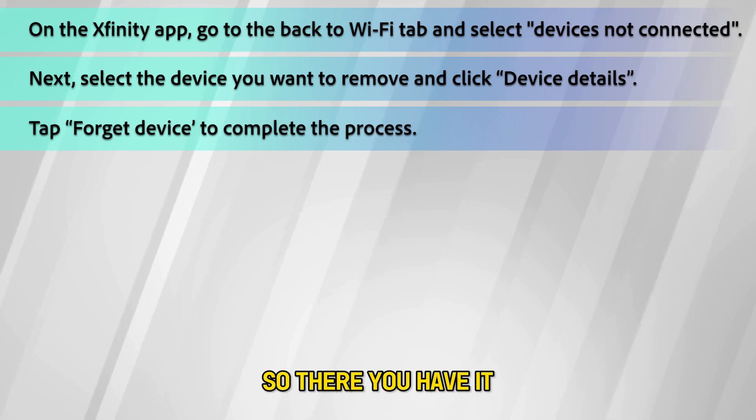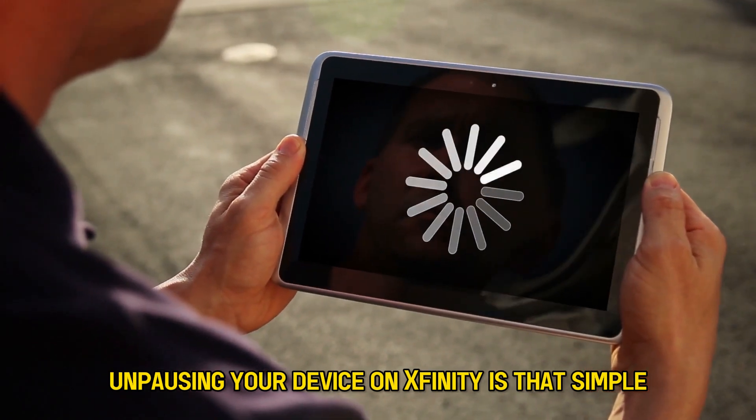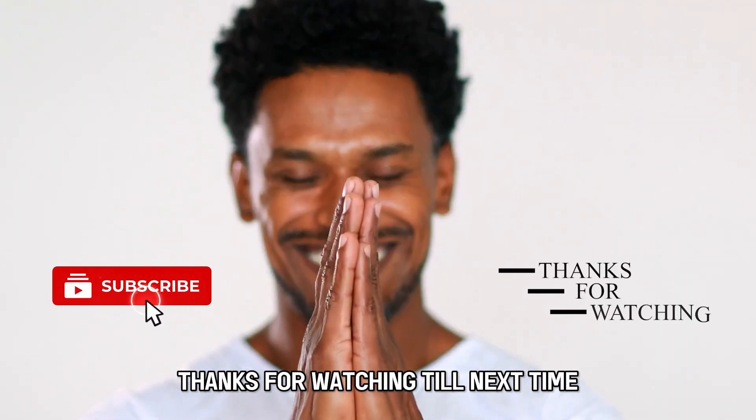So, there you have it. Unpausing your device on Xfinity is that simple. Thanks for watching. Till next time.